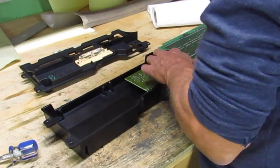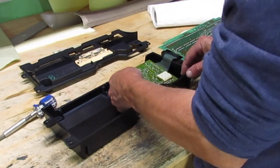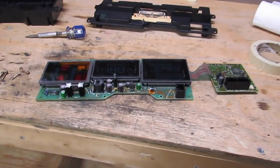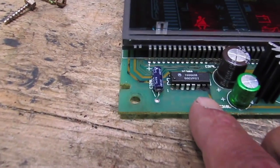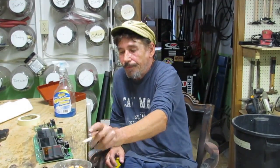Either get this one fixed, or fix it yourself. These circuit boards are multi-layered and a lot of what's going on is underneath the surface.